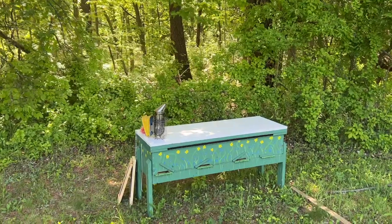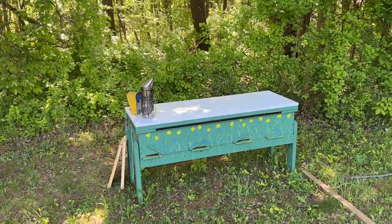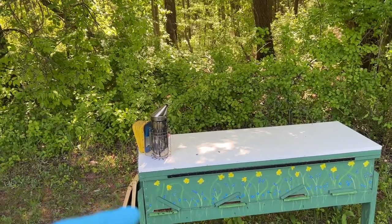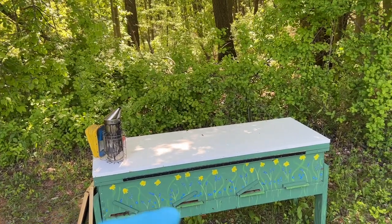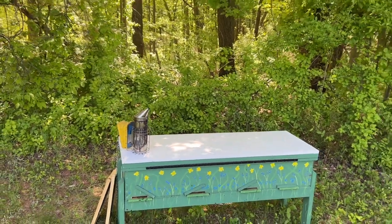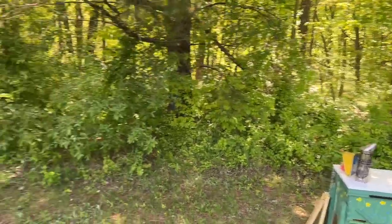So this is our horizontal hive. If you follow the channel this year, you know that we started this off with some packages — three separate colonies. We made this one and this one queenless, and we put some grafting frames in there to try to raise some queens.